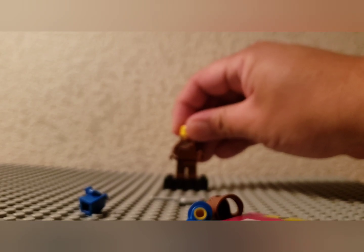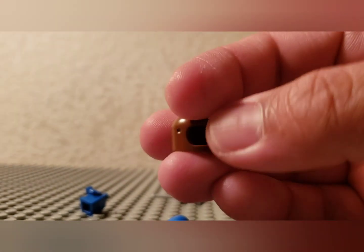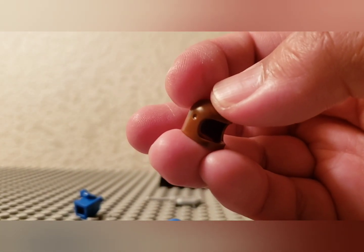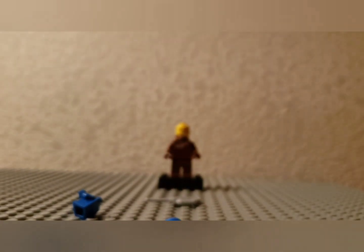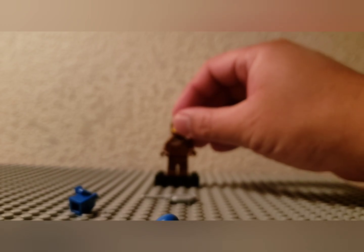Now it's on — the classic brown classic space helmet. I'll see you in the 80s and early 90s — all the helmets in LEGO land look like this. Just get that back on there, here we go.